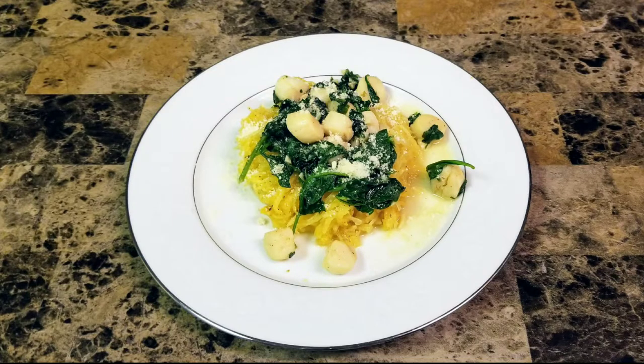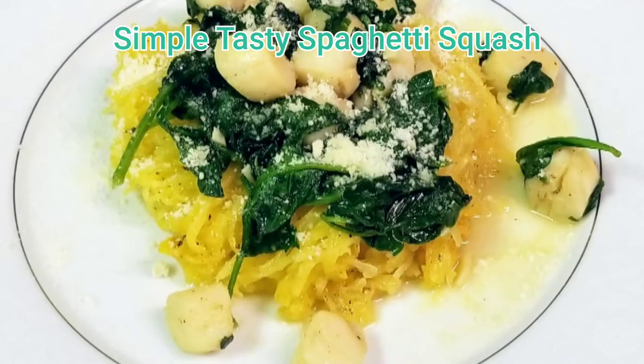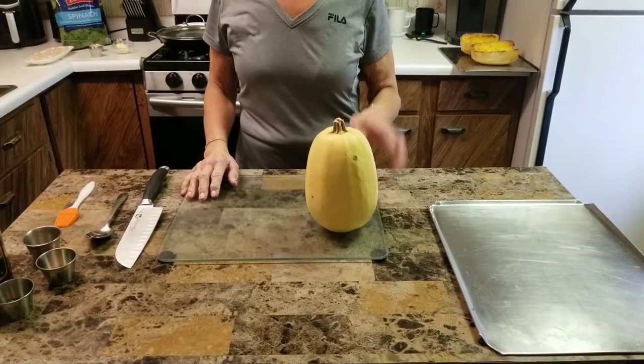Hi, today in Kimberly's kitchen I'm going to show you how to make super simple spaghetti squash with scallops and spinach.